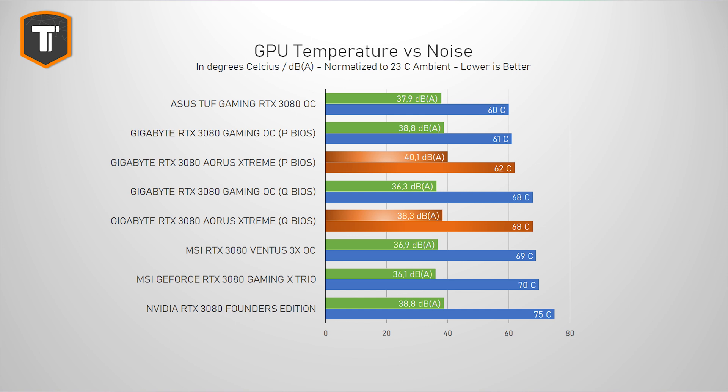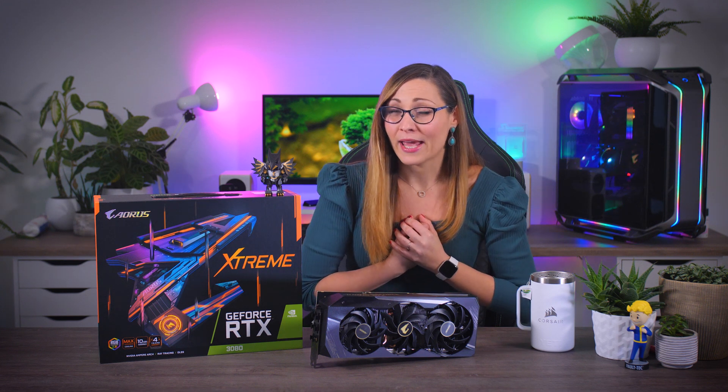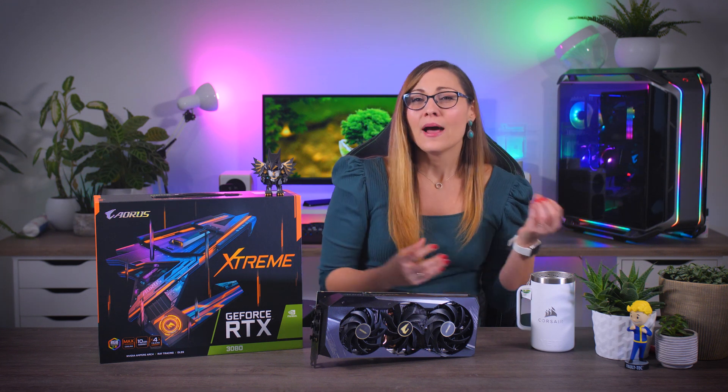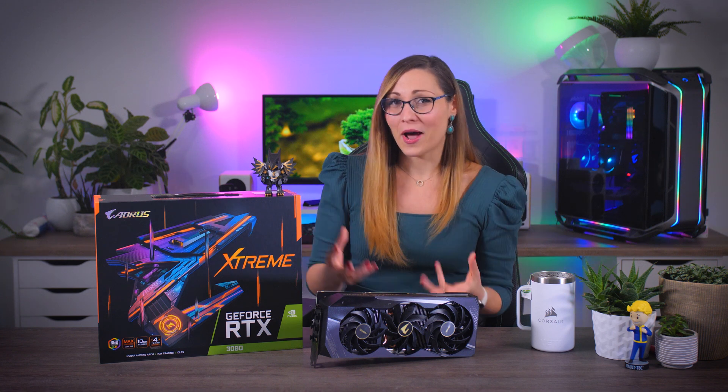In performance mode the Extreme gets to around 40 decibels at 50 centimeters distance, which is actually not that bad for a high-end graphics card, and it personally wouldn't bother me while gaming especially with a headset — but it is objectively louder than others. In quiet mode it does get a bit better in terms of noise, but I still would not call it quiet. I found that a bit disappointing, because it is one of the biggest cards on the market and you kind of expect it to handle a lot of heat quietly.